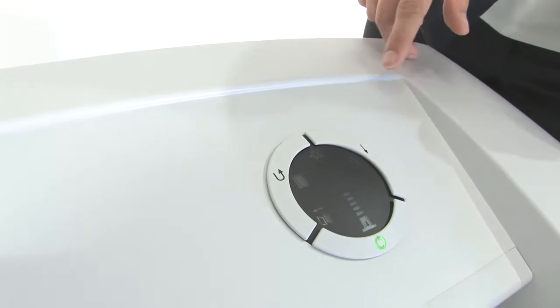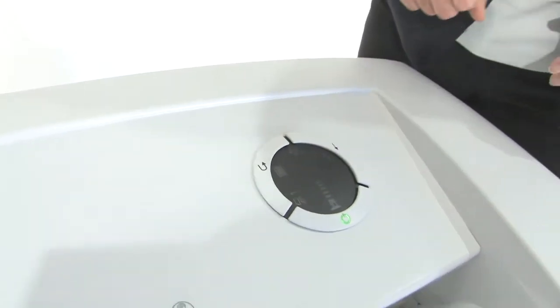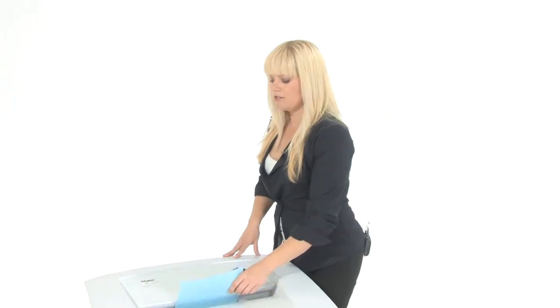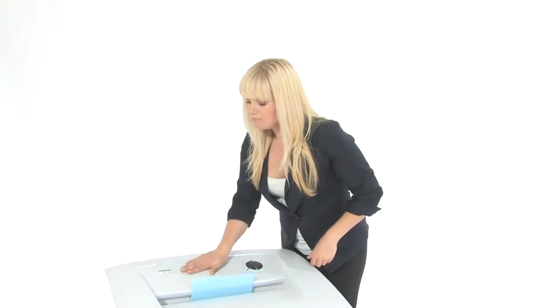This shredder also has an auto oiler. This little light will pop up if you need to add oil. But what I love is the safe technology. If for any reason you need to stop this machine from shredding, all you have to do is say "stop" and it does. That's the voice command to shut off. Heaven forbid your hair or your tie gets stuck in the shredder — tell it to stop and it will.